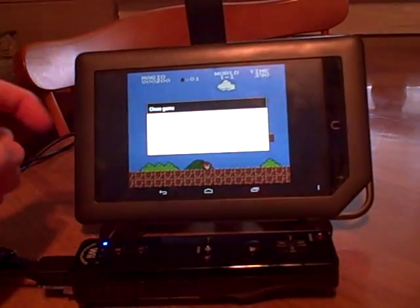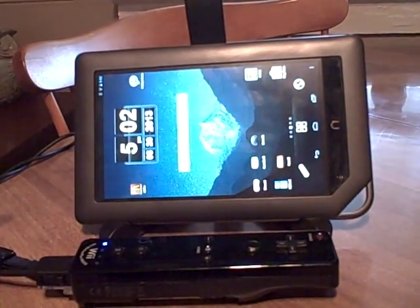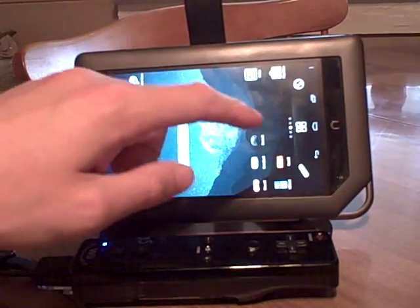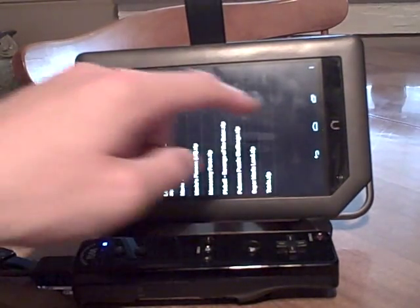Didn't last long there. These are all — this emulator is called Nessoid. I've got all the OID emulators and they all work good. In the settings — that's why I like the OID ones, because all the settings menus are the same — you have to map your buttons. You go to Input Settings and map your buttons, and there's also an Other Settings with a 'Use Input Method' checkbox that you want to check. Other than that it's pretty straightforward.